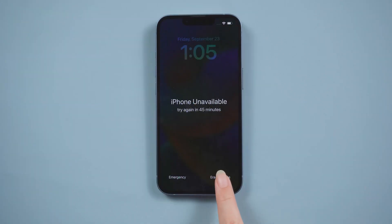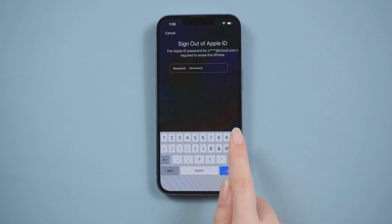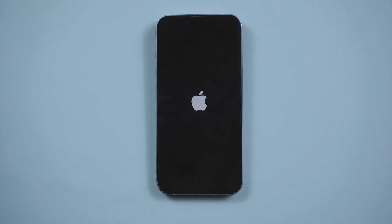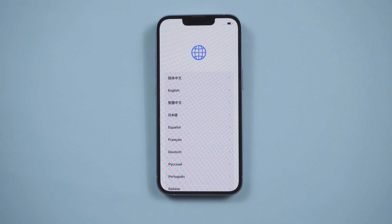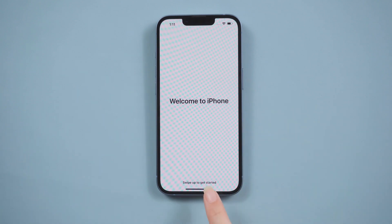You just need to tap Erase, then Erase iPhone, then enter your Apple ID passcode. Don't worry if the screen goes black — the Apple logo will appear after a while and the data will be wiped. Once done, you can set it up as a new device.